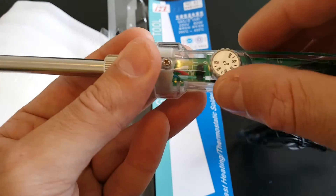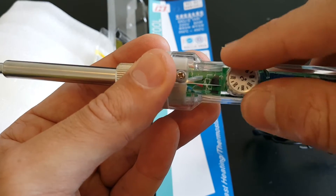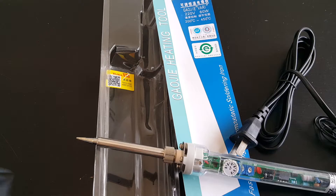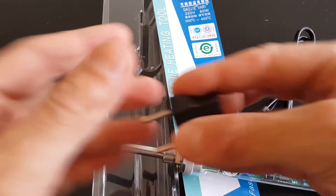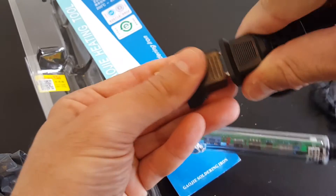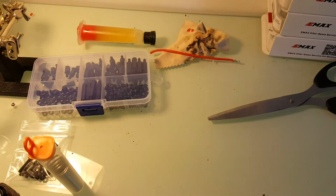A nice feature of this soldering iron is the ability to set temperature from 200 to 450 degrees Celsius, which is very good. In the package you're also getting a power adapter which can be bent — that's why I wasn't able to plug it right away, but I just fixed it so now it's okay.